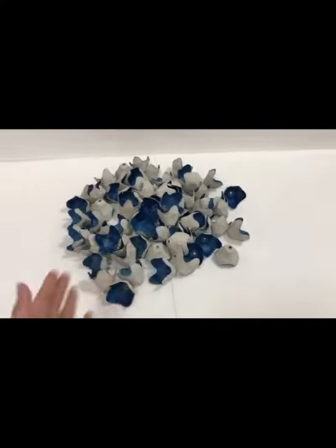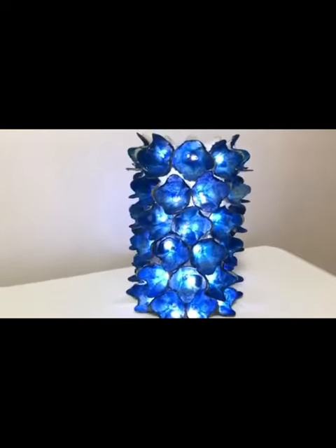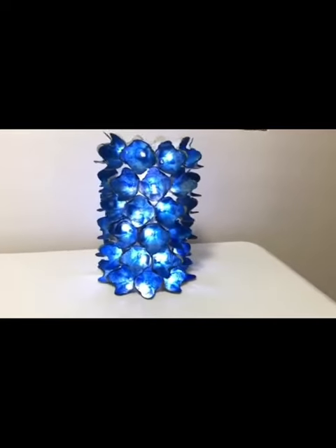After painting them, let's put them together and add some lights. And voila! Here's our finished product — we've made a lamp out of an egg carton. Thanks for watching! See you next week!